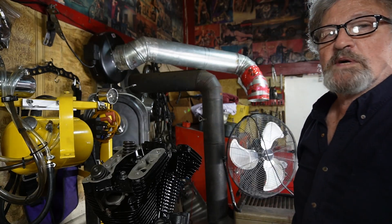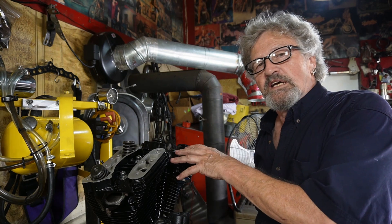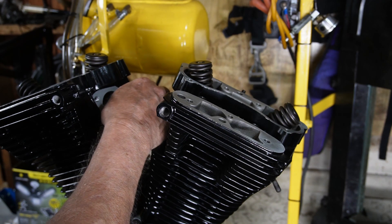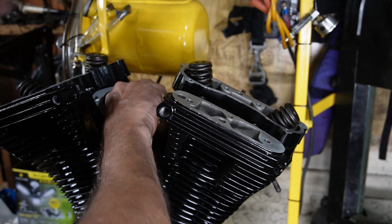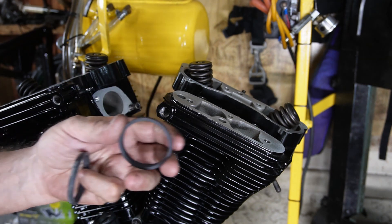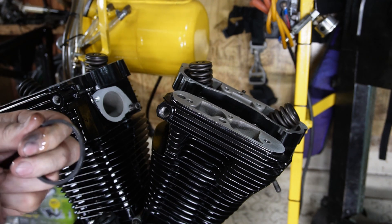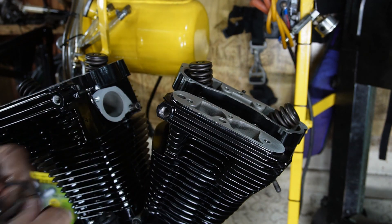Now we're going to put the intake on because it's easy to get at. We'll start by putting the mount screws in the bottom first so we can fit our manifold up to them. We've got our little rubber O-rings and I'm just going to put a little bit of oil on those so that they'll seat up a little better.